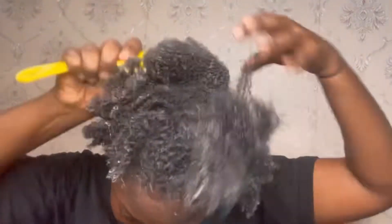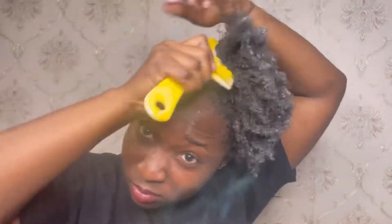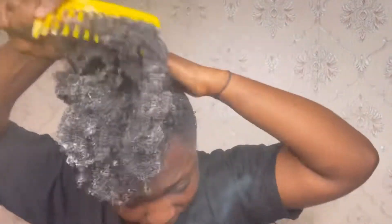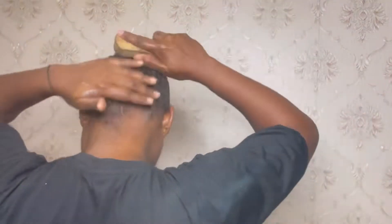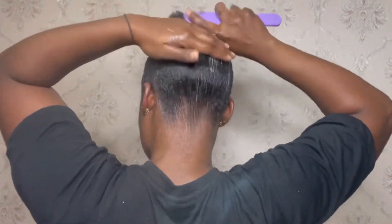After the gel had touched all of my hair, I went in with a big wide-tooth comb to bring the hair together, then brushing, brushing, brushing until everywhere was nice and flat.